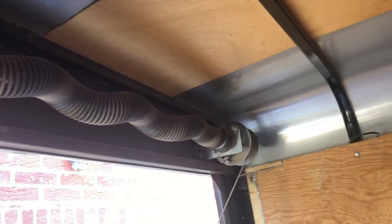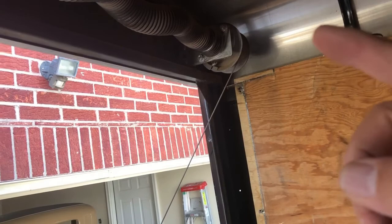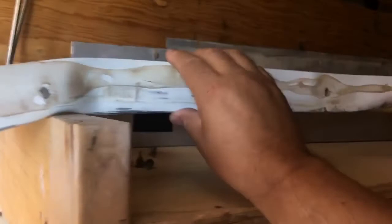We've exposed this — we've removed this cover here that was on the top to cover the spring that goes to this door. What I did is I went ahead and pulled the door up a little bit and coiled the same number of turns that were on the other side, so that I could get it started on there. Then I let the door down so that the cable would go onto the wheel and got that all back on there.